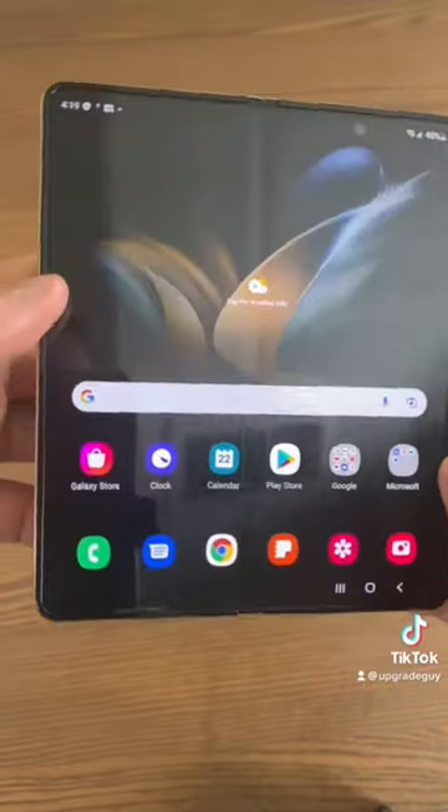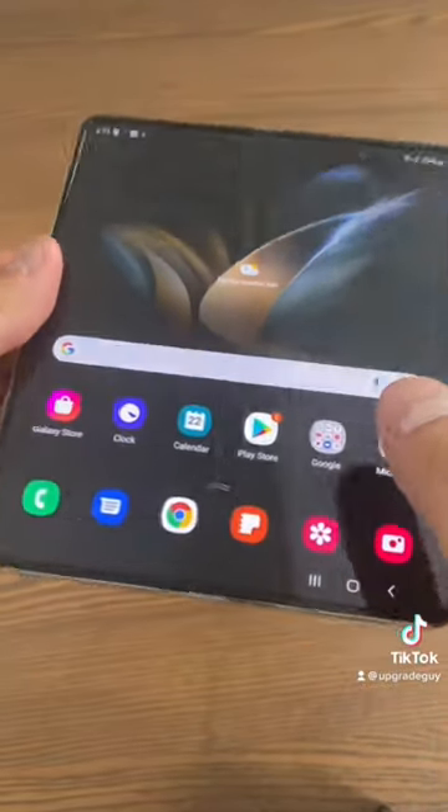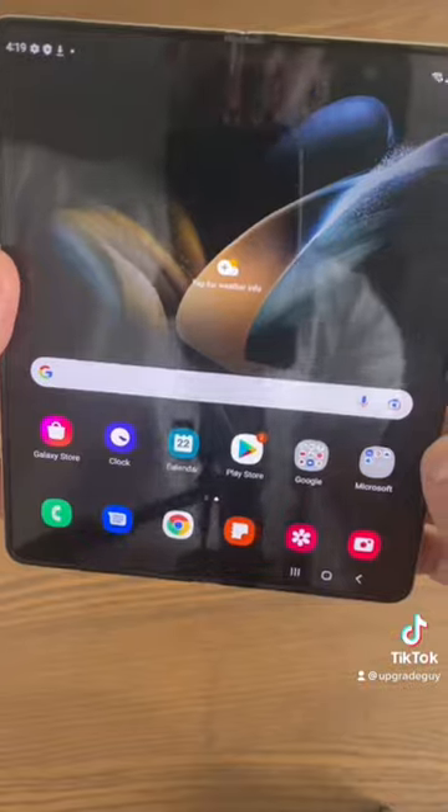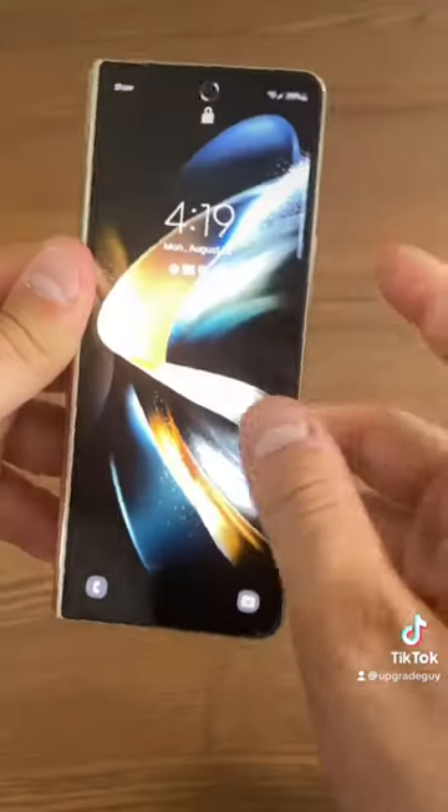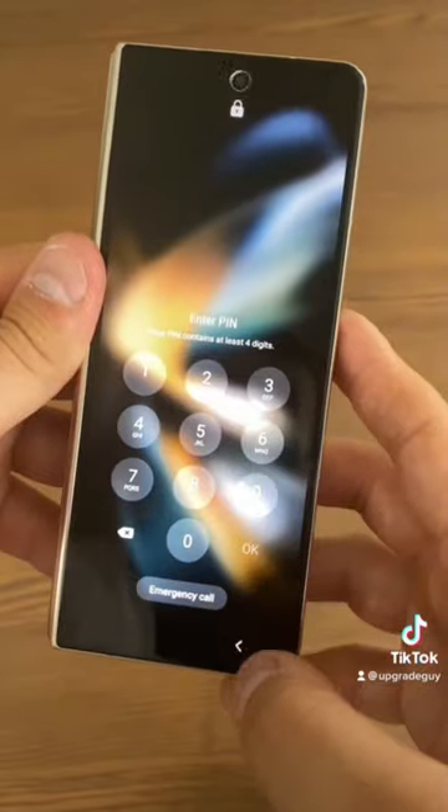So here we are, the first look with the phone set up. You can barely notice the crease, like a small, small little smidge when you have it at the right angle. And I have to say, this is just so impressive.